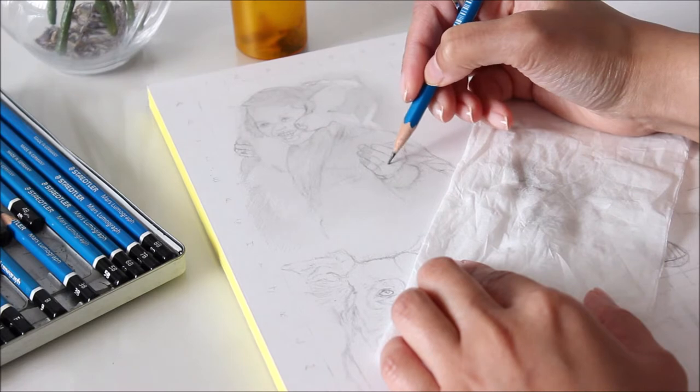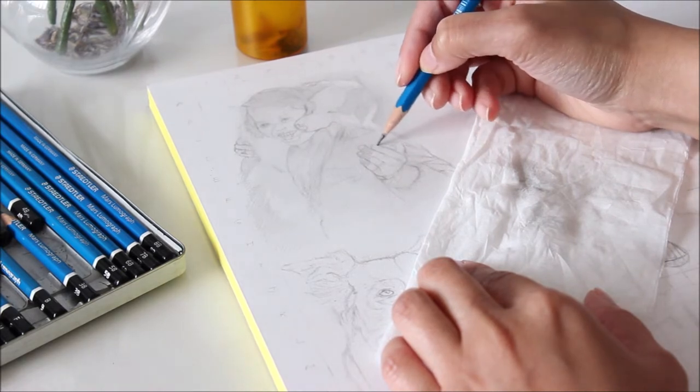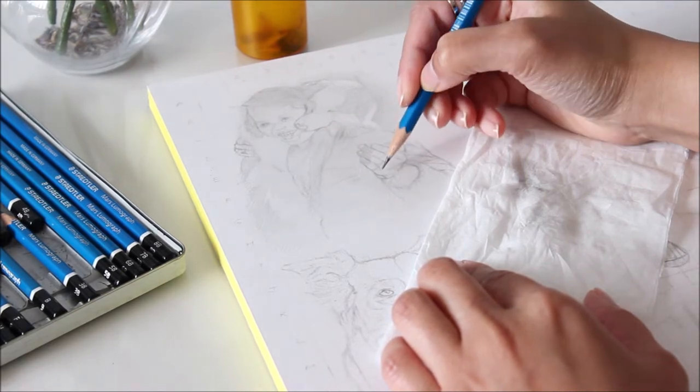Graphite can smudge easily. To prevent that, just place a blank sheet of paper or the clean side of a tissue underneath your palm.